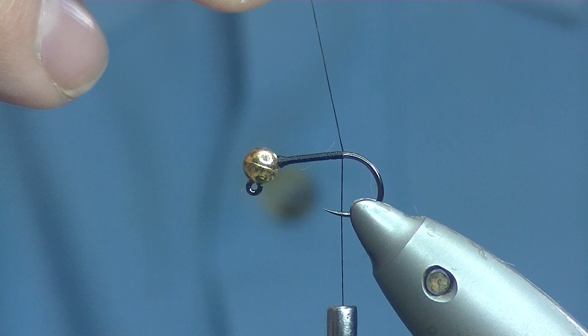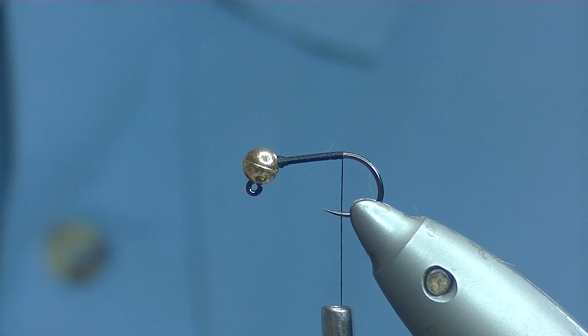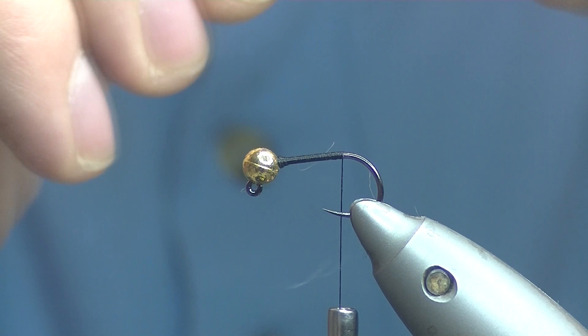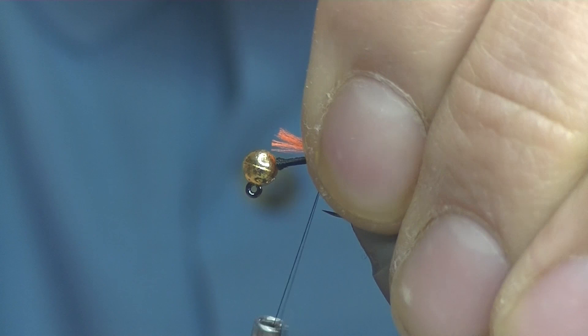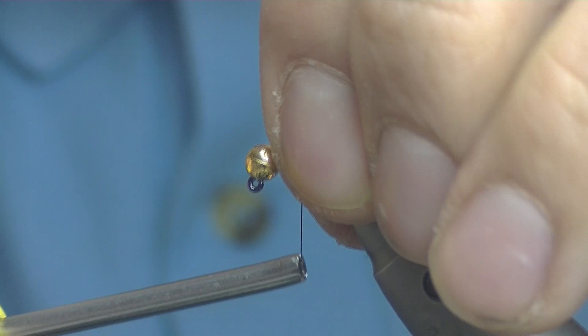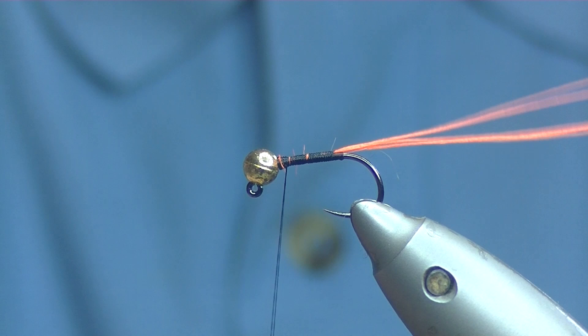For the hotspot tag, I'm going to be using some Glo-Brite number 5 — it's a hot orange colour. Just peel off about 3 strands, set it on top of the shank roughly running up to where your gold bead is, catch it in, pull it under the top and just tie down all the excess. It doesn't matter if the turns aren't touching the whole way up — we will cover it on the way back down and we'll be bringing the dubbing back up as well.